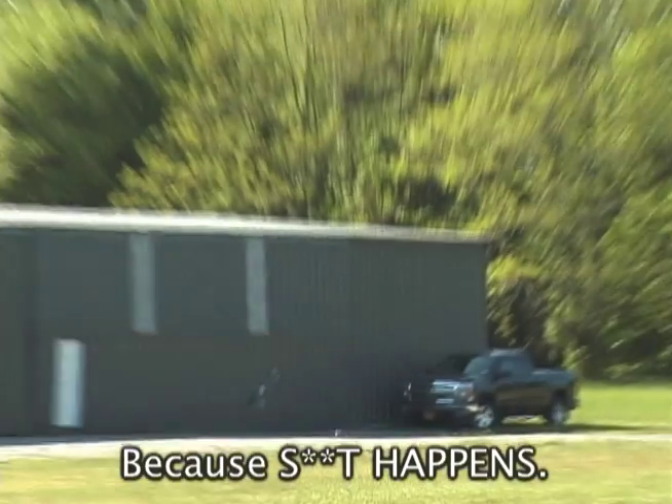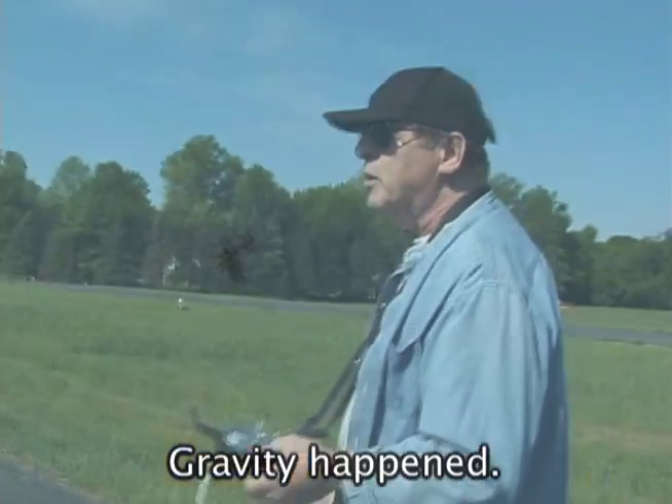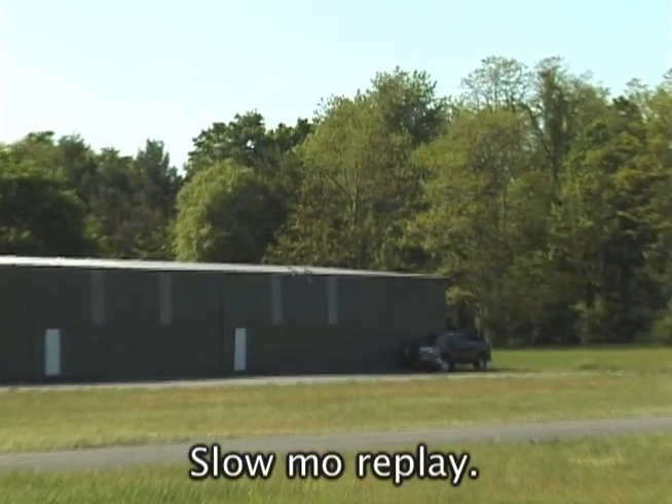We didn't mean to crash it. I don't know what happened. We had like a downward spiral — a big time death spiral. Real scary. Look at this, the battery flew out.